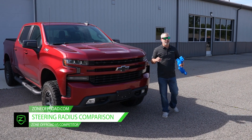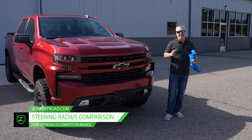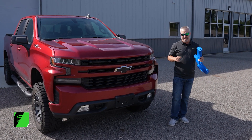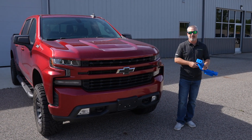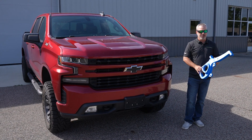Hey guys, Justin here with Zone Off-Road bringing you some technical information today. We're going to talk a little bit about steering knuckles and turning radius and wheel and tire combos and how that affects your ride. So we'll just jump right into it.